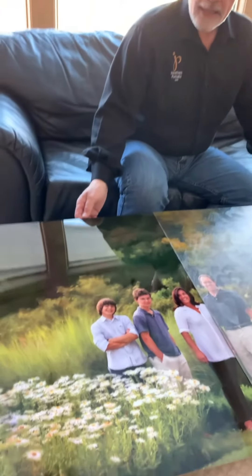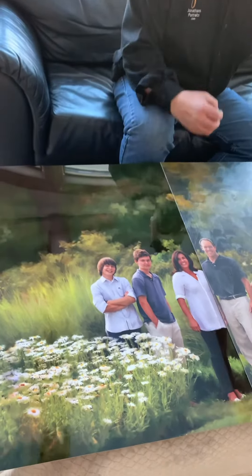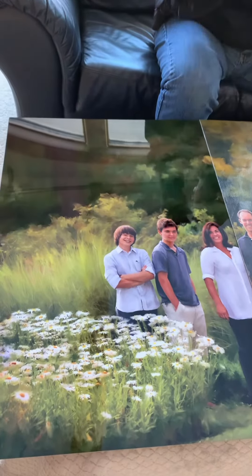This one is metal. The shine, the sheen, the brilliance of the colors just pop.